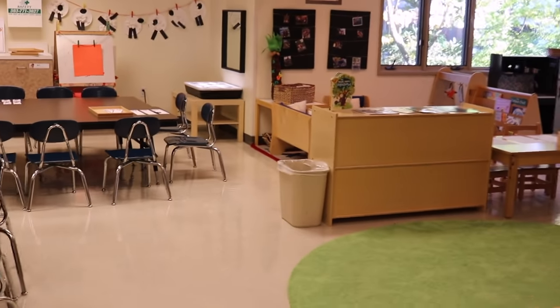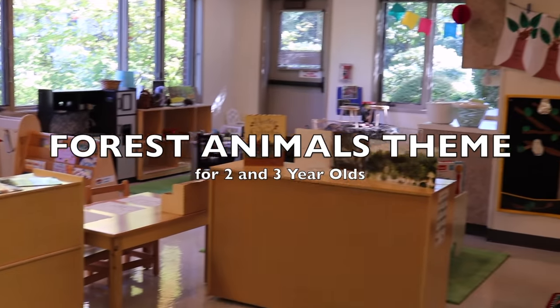Hey everyone, it's Cheryl from Teaching Two and Three-Year-Olds, and this week's theme is forest animals.